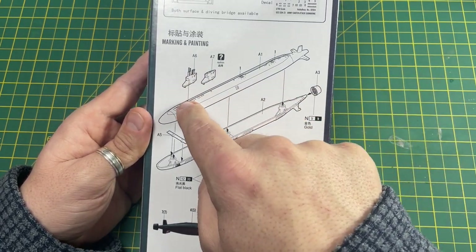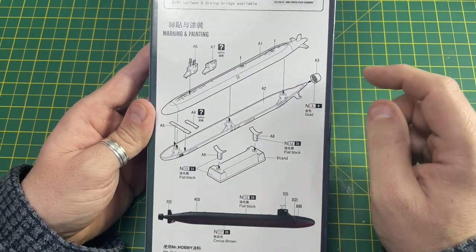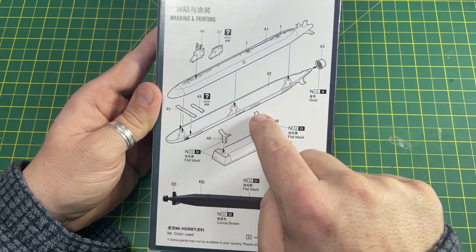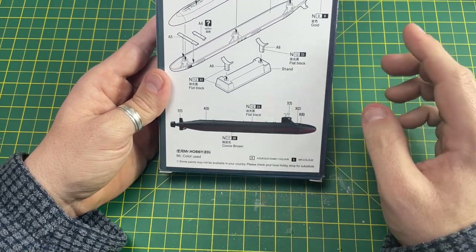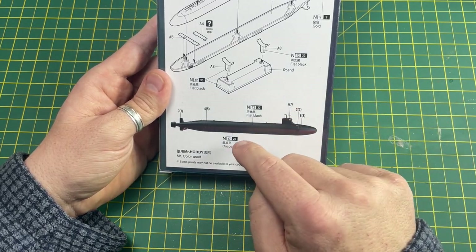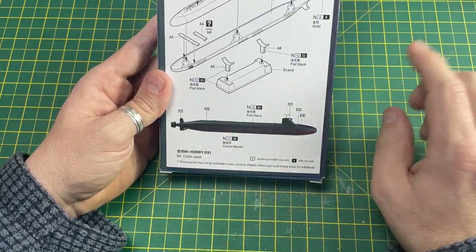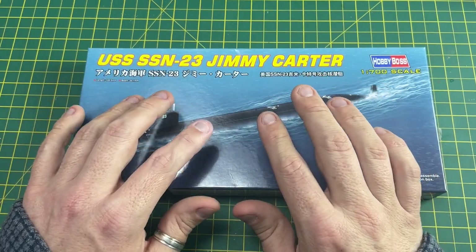Then you put the island on top — there are two options for that. The stand comes flat black; the two arms of the stand you need to spray yourself. There's a color callout with two colors for this kit — well, three including the gold. Basically it's flat black for the top half and cocoa brown for the bottom, and these are Mr. Color colors. Let's have a quick look in the box.